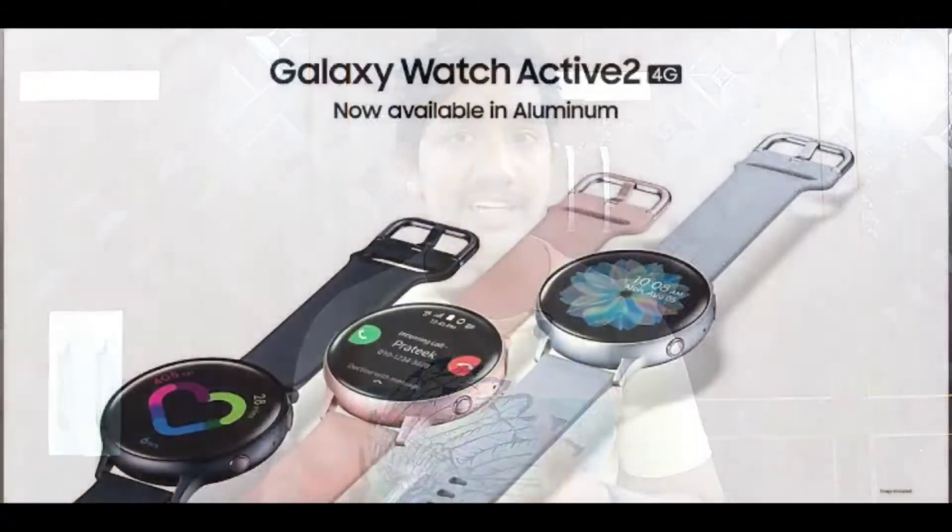Next is Samsung. My Samsung Galaxy Watch Active 2 will launch a new edition. This edition is the Aluminium Edition, and it will launch in 3 new colors.